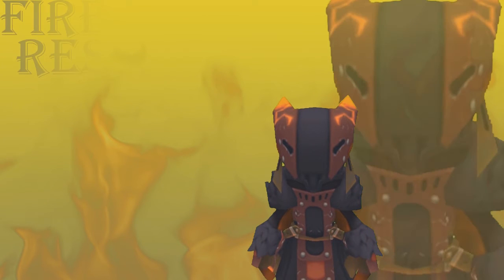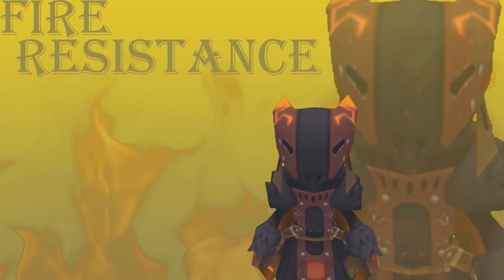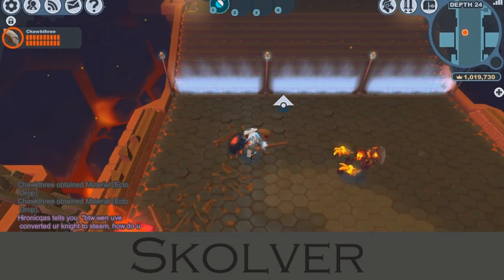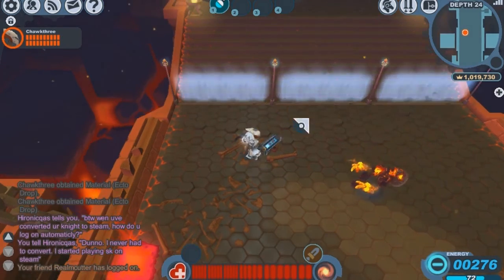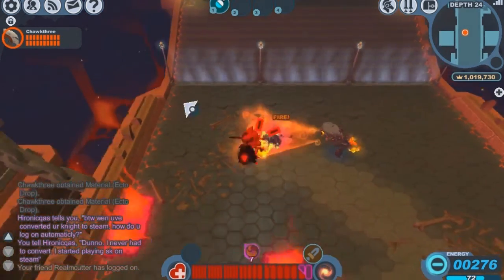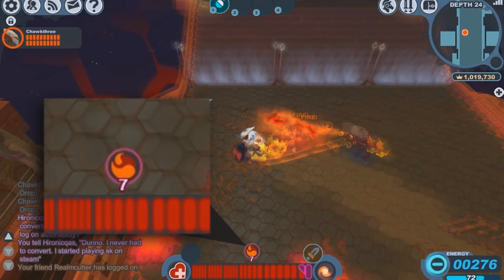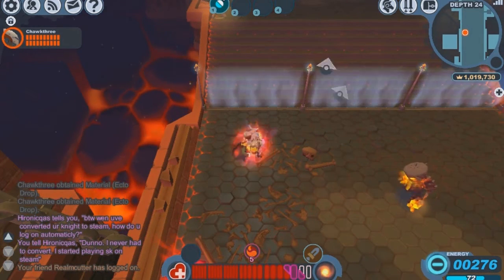Now we'll take a look at the Vogue Cub set's fire resistance, which is one of its main attractions. First we're going to be testing the Skulver set, which has no fire resistance, against the Slag's fire breath, which induces the fire status. We'll take a quick dash through that, and the first thing we'll notice is the amount of time that we're inflicted with the fire status — with the Skulver set that's 7 seconds, which is quite a bit of time.